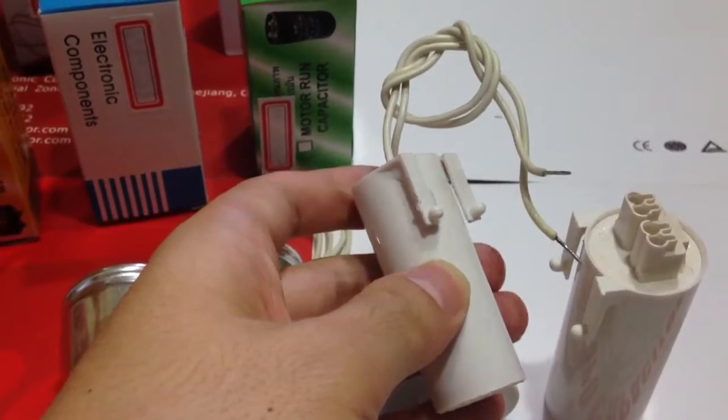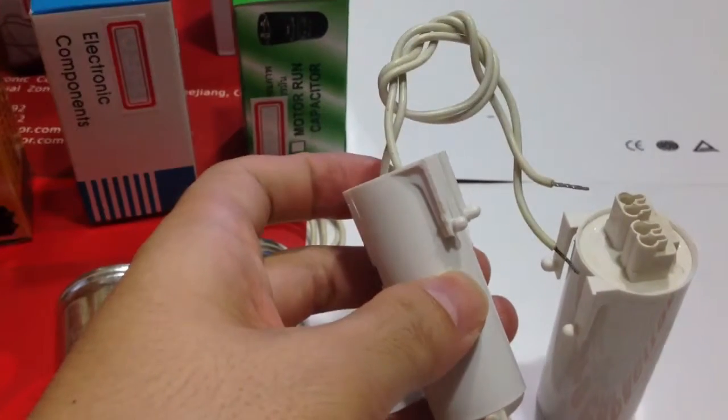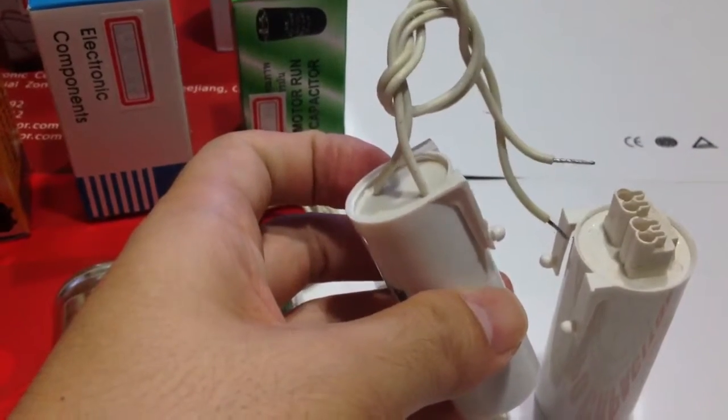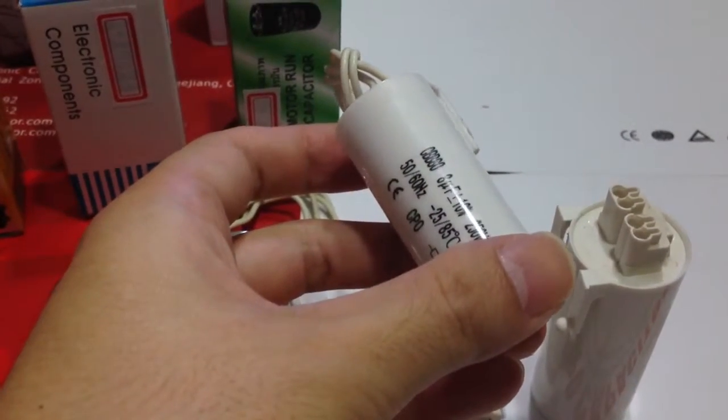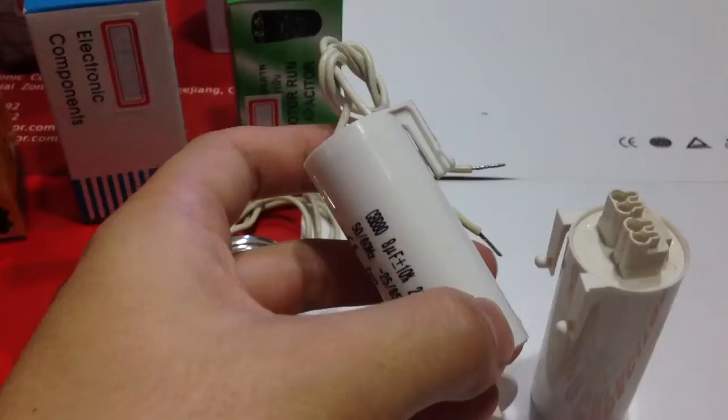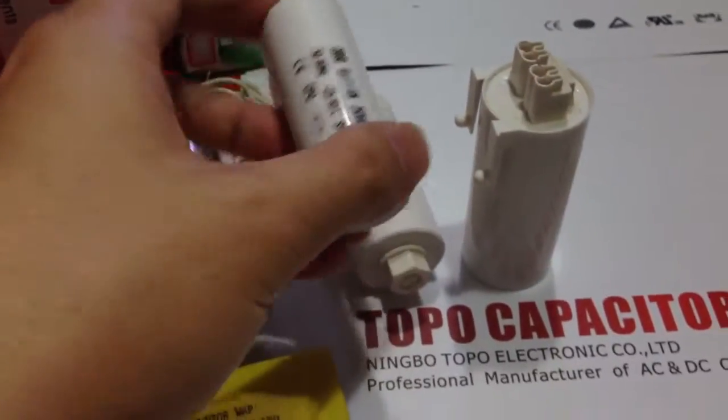Operation temperature range of capacitor: -40 degrees Celsius to 105 degrees Celsius. Capacitors from 2 microfarad to 60 microfarad, rated voltage at 110 volt to 630 volt.